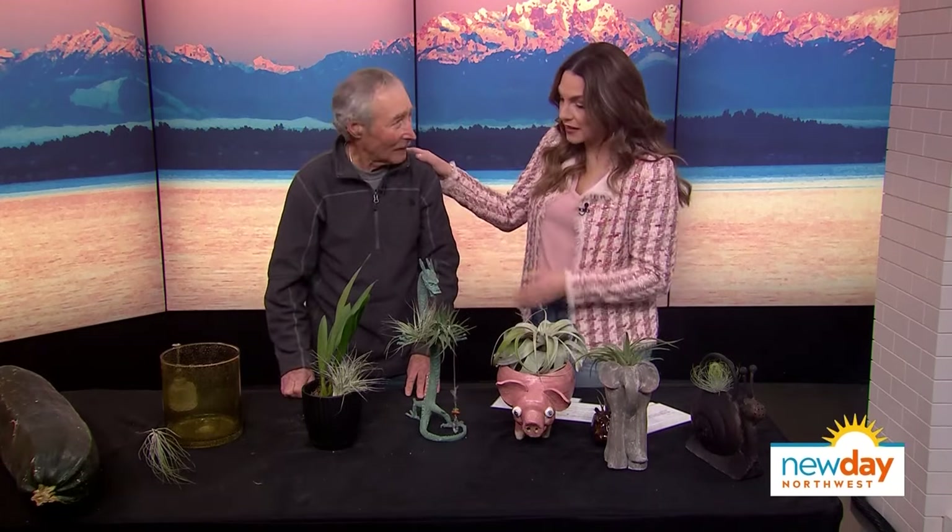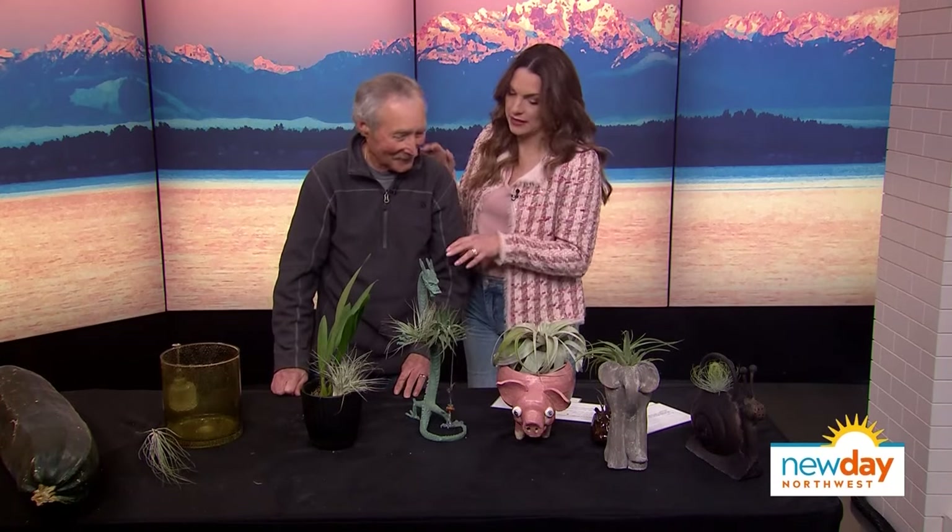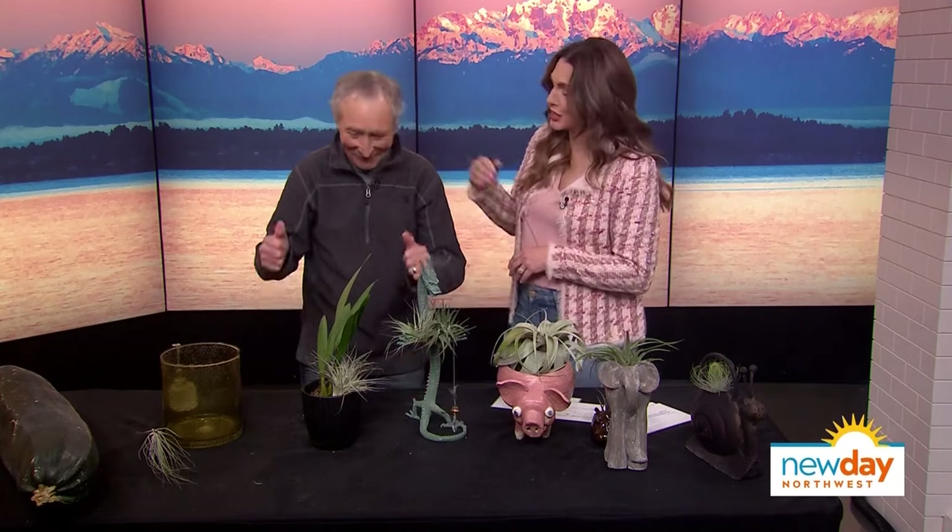I'm so glad you finally cleared up the watering thing for me. Spray once a week, dunk twice every two weeks. Thank you, Cisco, we appreciate you as always. I will never buy another fake plant again — that's not true. Anyway.